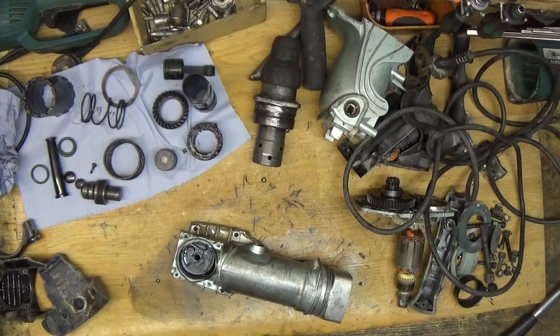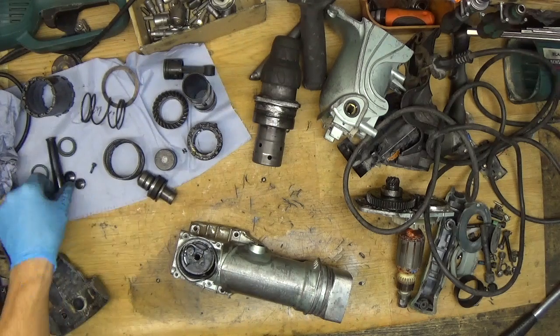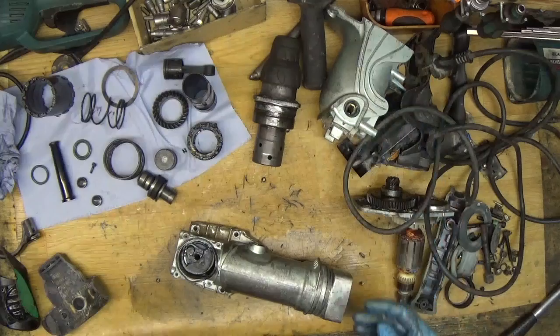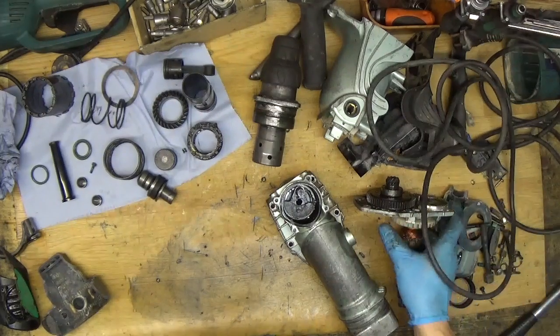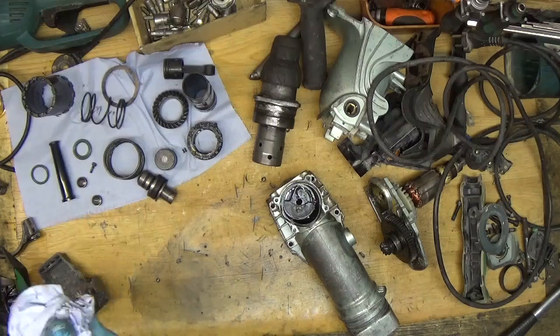Okay, hi folks. As you can see it's a mess on my table — a lot of parts here. What I will do today is assemble the Hitachi DH40MR rotary hammer drill. It's an old tool, so I will change the cord armor for it. We will see what more we need. It's been laying around here for about two months or more, until I got the parts.